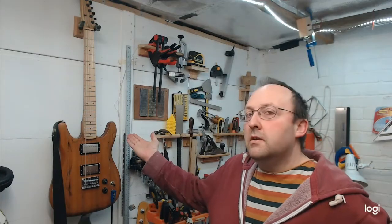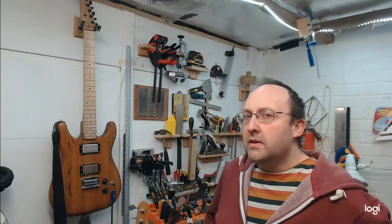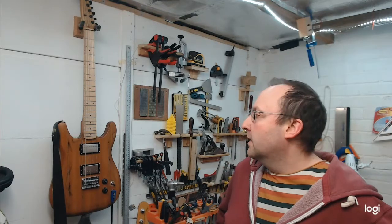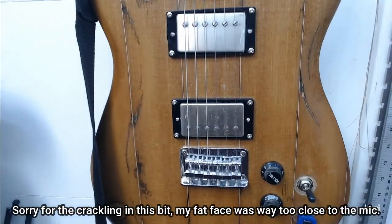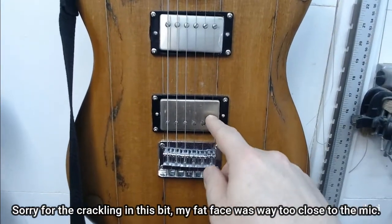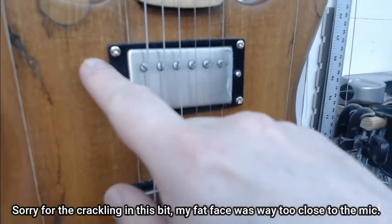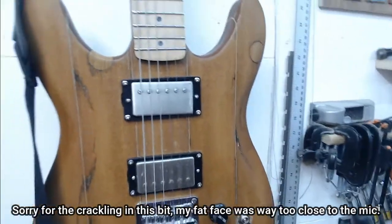We are practically finished on the guitar, apart from one detail that's really bothering me. Let me bring you in close. I need to get the strings lined up over the poles and the pickups, but there's a gap left in the pickup route here, and I can't live with that.